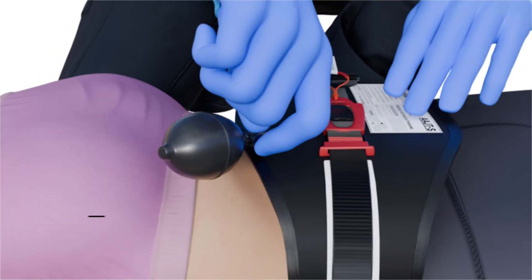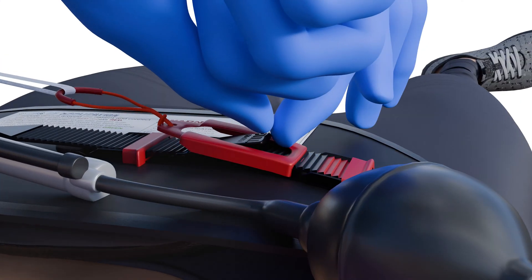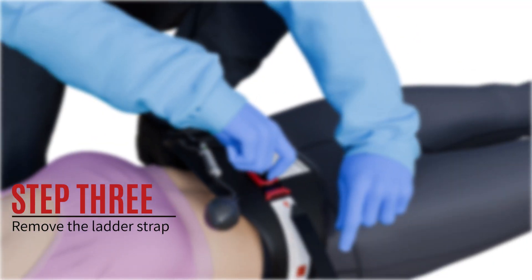Step 1: Deflate the bladder slowly. Step 2: Lift and release the pull tab. Step 3: Remove the ladder strap.